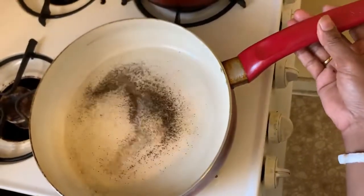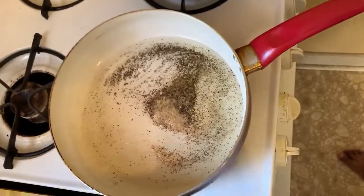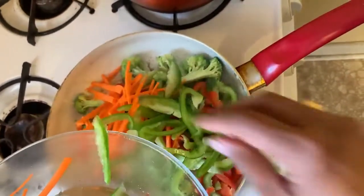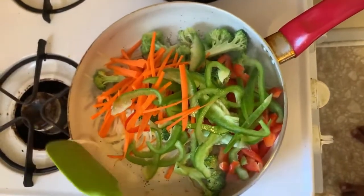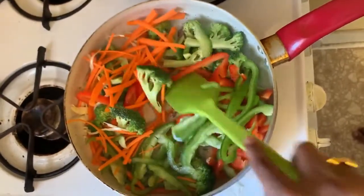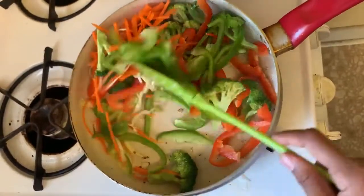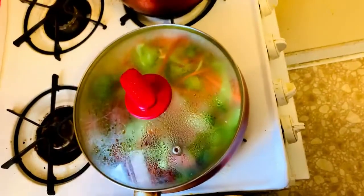Mix them well so that all the aroma goes into the oil. Now I will be adding all the vegetables. You can see how I cut all the vegetables — they are all in one long shape so that they look uniform. I cut the broccoli and carrot all in the same size, because if they are different sizes it doesn't look as good.